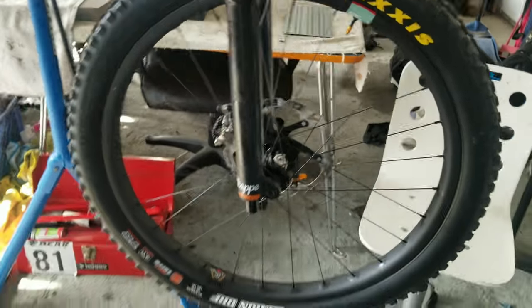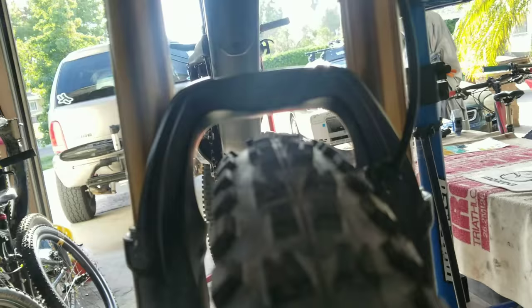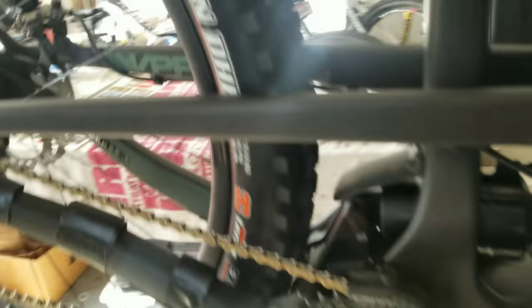All installed they look massive. Still got plenty of clearance — thanks to Fox and Santa Cruz for that. All the way down on the sides and the linkage down there. The only problem I'm having is my LG1 chain guard is hitting the knobby right here, so I'm going to take it off and run it through the bench grinder real quick.